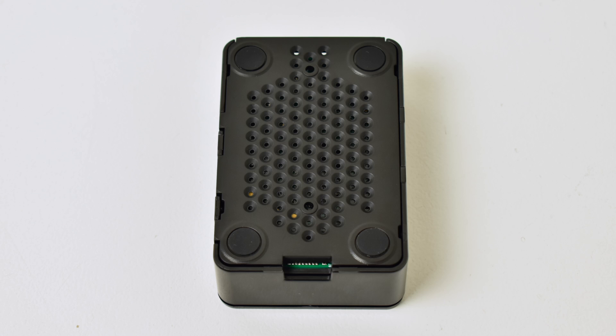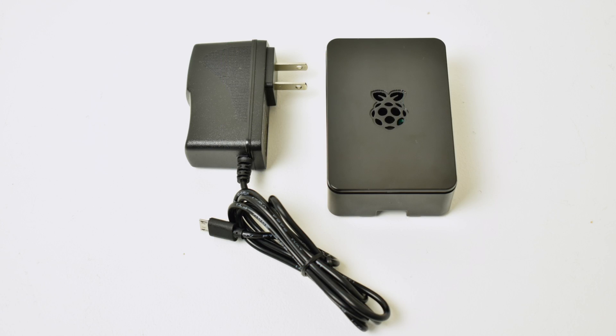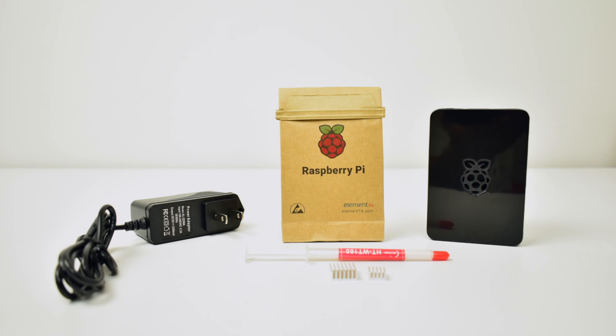The bottom has some ventilation holes and the top has a little gap to let some air out. It's not going to cool the Pi like a fan or a giant heat sink, but it'll get the job done. Overall this is a really nice kit. If this is your first time purchasing a Raspberry Pi, you can go with something like this or source everything yourself, but I find it a lot easier to just buy a kit.